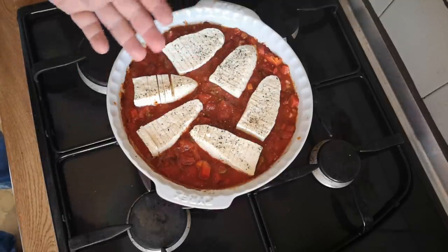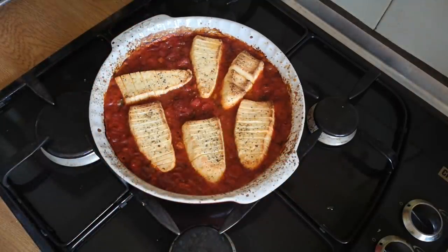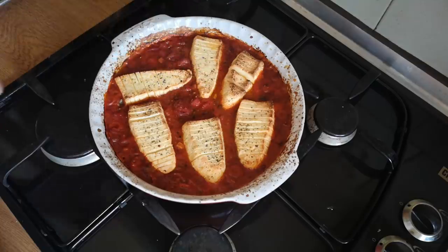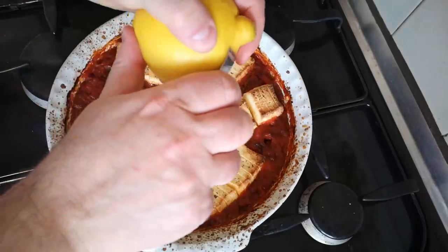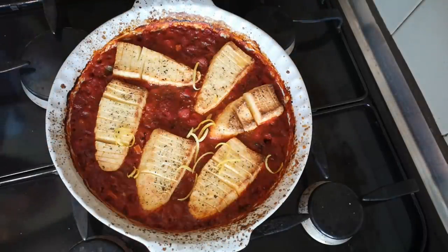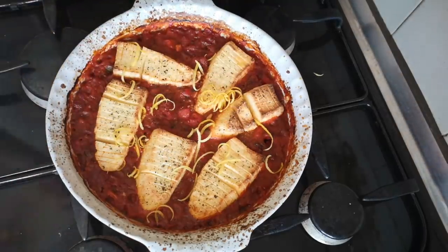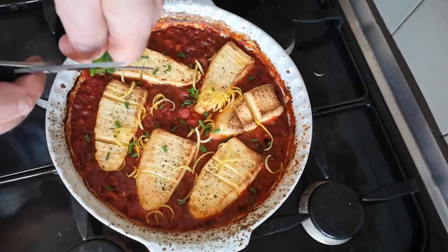Bake until the top is all bubbly and crispy and opened up. It came out in rather less time than the recipe said. It hasn't really opened up as much as I might have liked — probably because it's a different kind of cheese — but I think it's more or less ready to serve. To finish: a bit of lemon zest from an unwaxed lemon, some little snips of chives — parsley would be more in keeping but chives are what I've got — and just a few little torn leaves of basil.